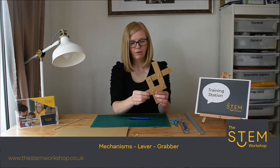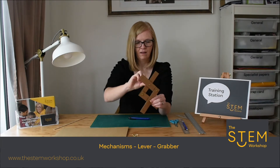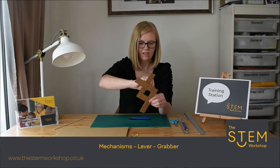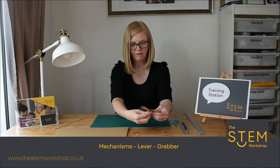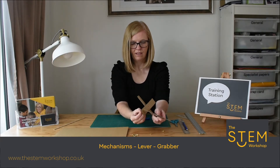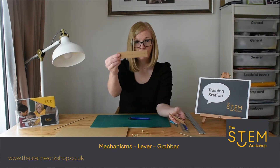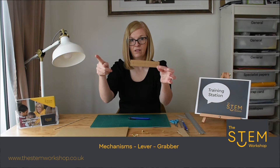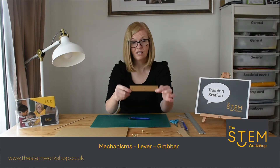So first things first — if I pull this apart, you will see there are four identical shapes. To make a grabber, you can make it as long as possible; this is a very short one. You need to measure and cut four rectangles — those rectangles can be as long and as wide as you like, and that's something I'd like you to experiment with.